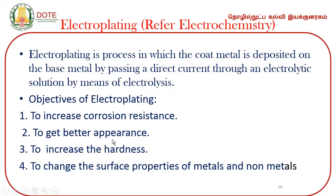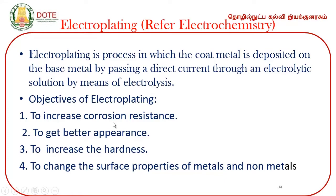Both tinning and zinc coating can also be done by the electroplating method. The basic principles of electroplating can be referred to in the other slides. The purposes of electroplating include: to increase corrosion resistance, to get better appearance, to increase hardness, and to change the surface properties.